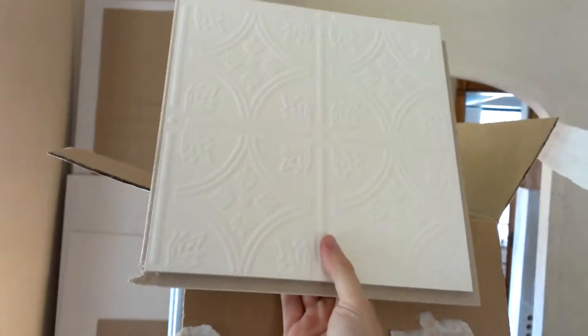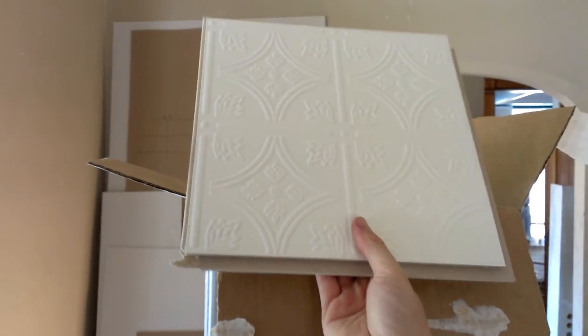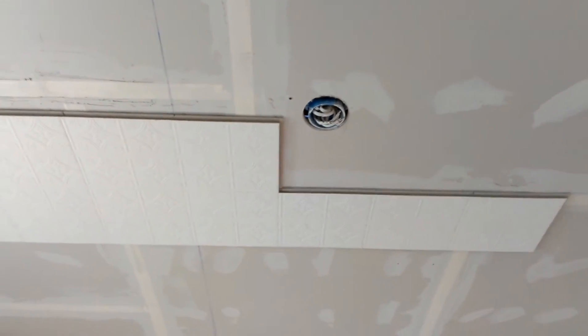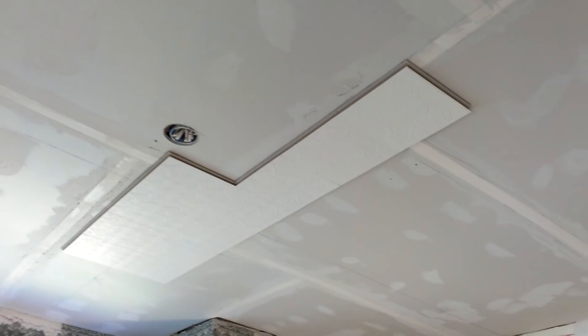They do have a plastic version of this that looks pretty snazzy, but it was like $32 for six square feet, which I think is just kind of ludicrous for just a stamped piece of plastic, but I guess they're pretty proud of it. I think this will look decent — it wasn't really my choice. I would have just taken the texture gun and sprayed it and been done with it, but I think it'll look pretty decent.